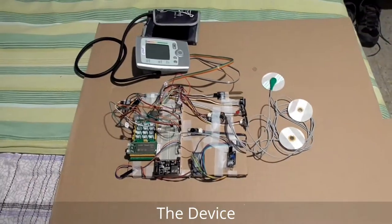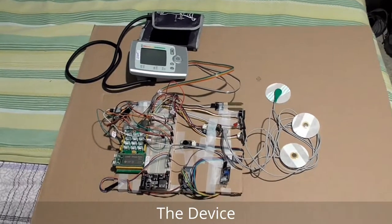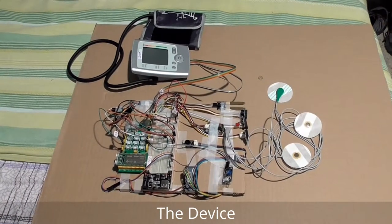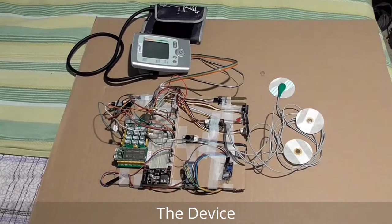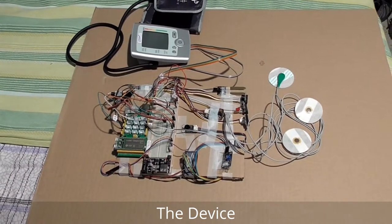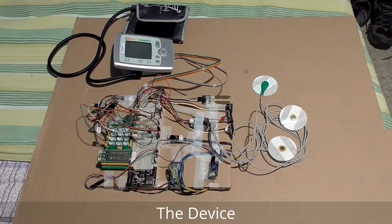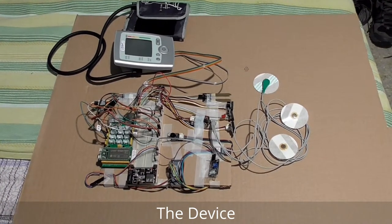That's the whole device I built for this project. Next time I will show you the mobile application as well as the web-based desktop application — how the data goes and how the internet data changes. Thanks for watching.